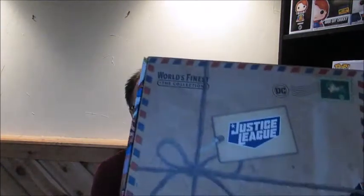Hey there, everybody. How's it going today? Ian back here with you, Entertainment Examiner. I got my World's Finest collection box. I always loved this box from CultureFly.